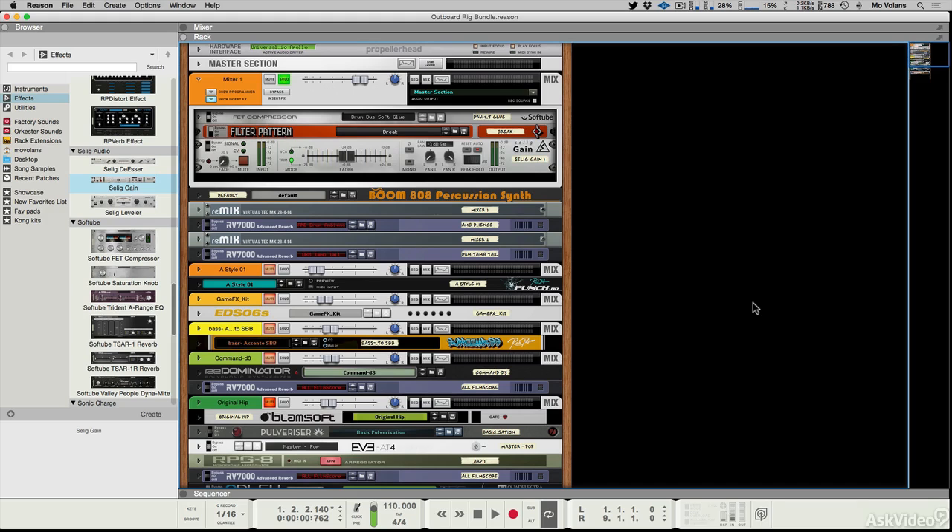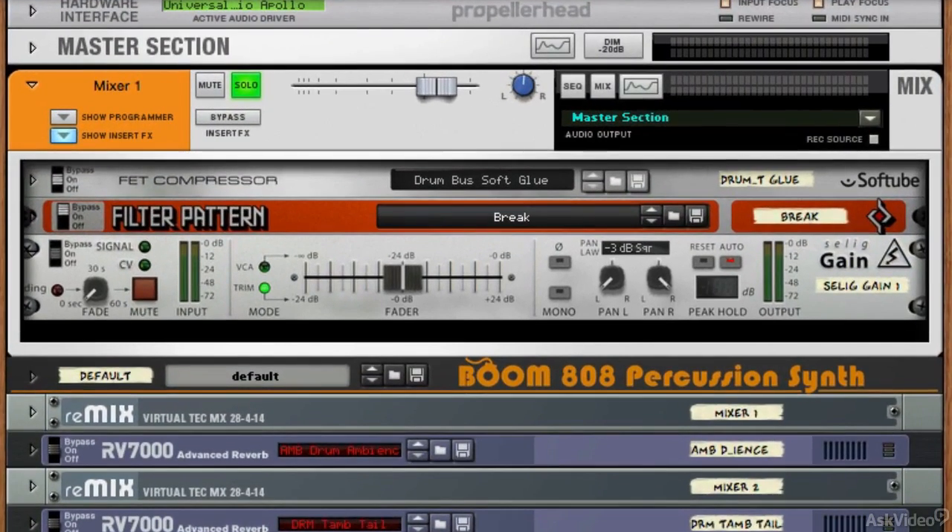Right at the beginning here, we're looking at probably the most basic rack extension in the entire bundle, but by no means is this the least useful. It's the Selig Gain Control. On the left here we've got quite an interesting addition that I wasn't really expecting to see, and this is a fade control.